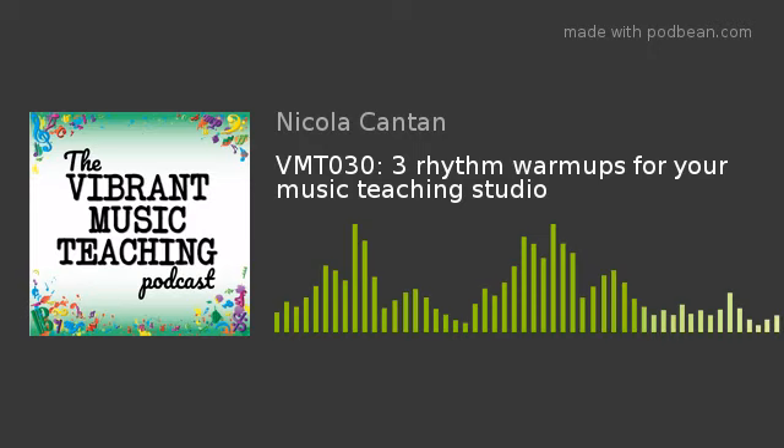Start with Ta and Titi, using clap for Ta and patch for Titi. Demonstrate Ta and get your student to try it with you — let's do Ta together. Demonstrate Titi and get your student to try it with you — let's do Titi together. Now tell them you're going to start with Ta and they're going to start with Titi. When you say so, you'll swap with each other. Start off clapping and saying 1, 2, ready, go. If they have trouble finding Titi against your Ta, try saying Titi while clapping the Ta. Swap back and forth several times. Always do the swap at the end of a bar or measure.